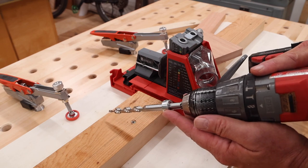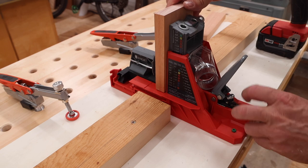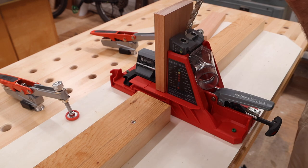I have the stop set for 3-quarter inch material. I'll put the board in the jig, pull it tight, engage the clamp, and drill the pocket holes.